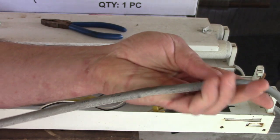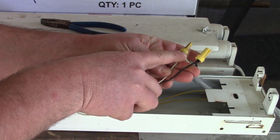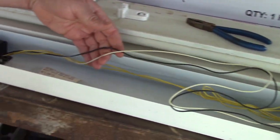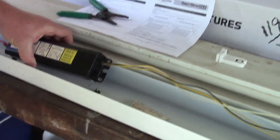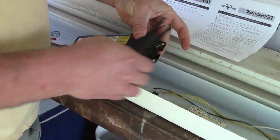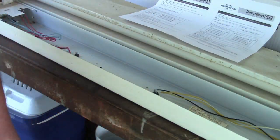So the plug goes into this old light fixture. We have the black, which is hot, and the white, which is neutral. Those wires come down to the old ballast, which I've already unbolted from the fixture. Very carefully we slice it free — same on this side. We've deleted the ballast.